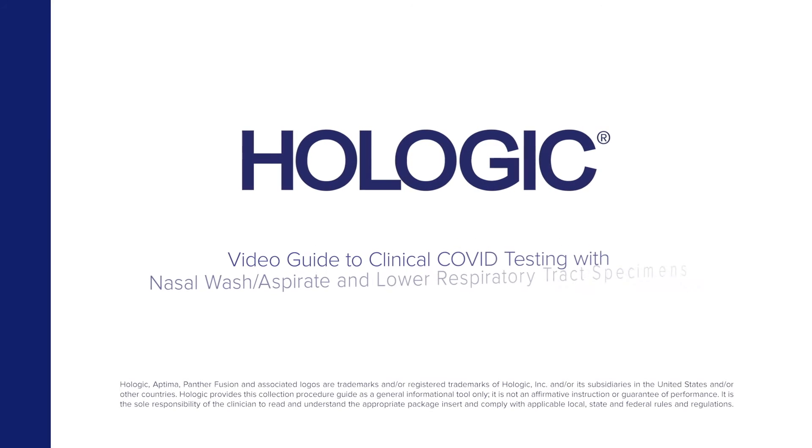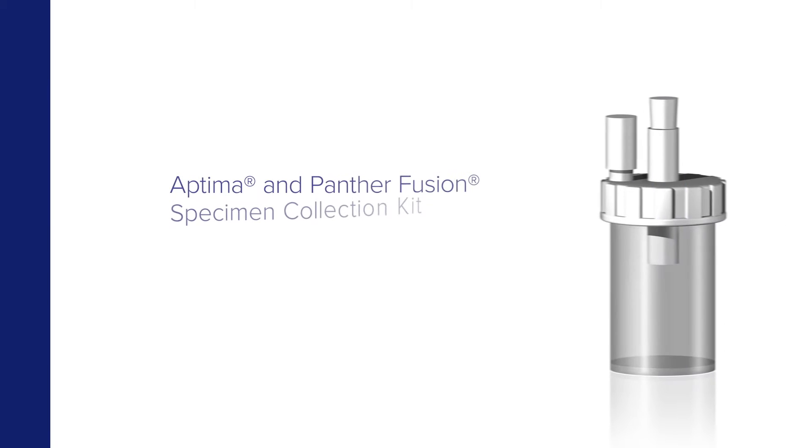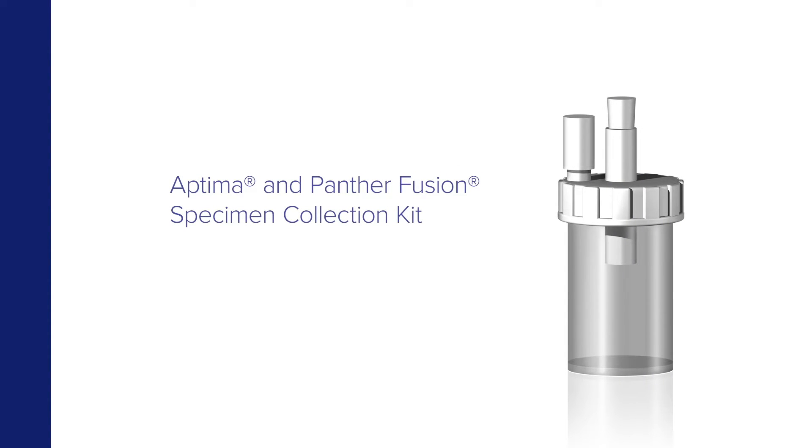Hologic presents a video guide to COVID testing with nasal wash aspirate and lower respiratory tract specimens by clinicians using the Aptima and Panther Fusion specimen collection kit.